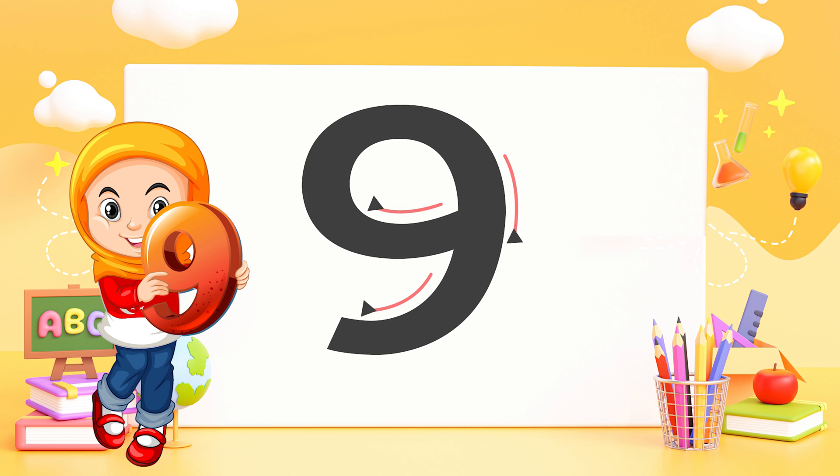Nine — make a loop and then a line. That's the way to make a nine.